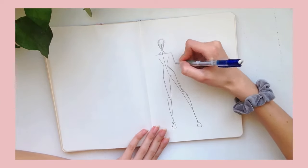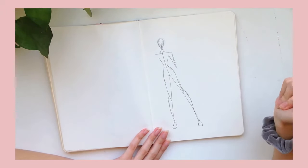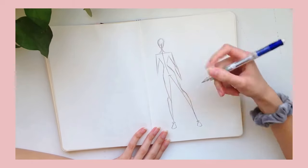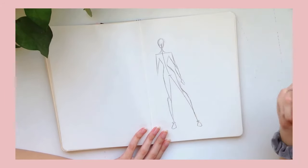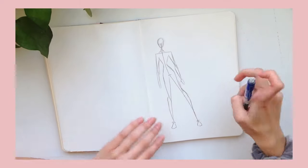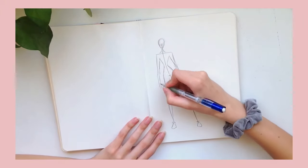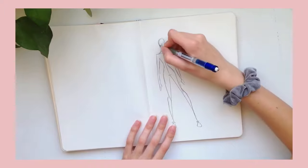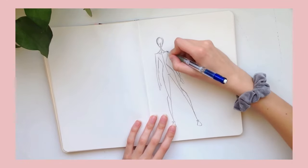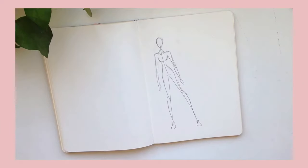Then you just keep filling it out — here are the shoulders and the arms. In all honesty I am terrible at drawing arms still, I just can't figure it out. I kind of do the same thing I do with the legs, and then here's her thumb. The arms are definitely the least stylistic part of my sketches — they look like Slender Man or something. So I like to add in collarbones, I really like collarbones, then round out the shoulders and add her chest.